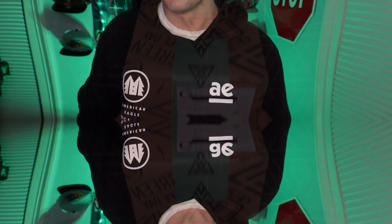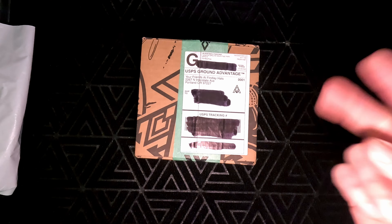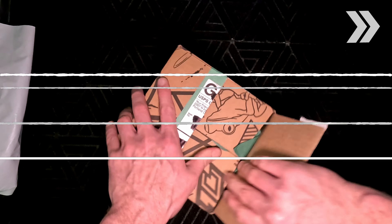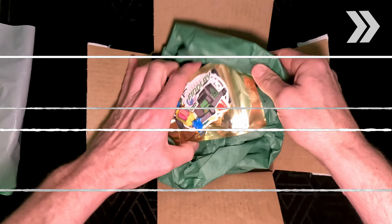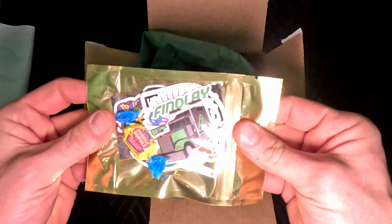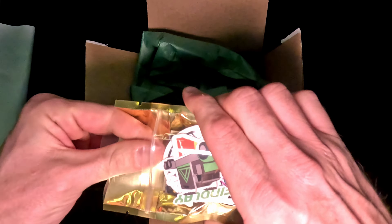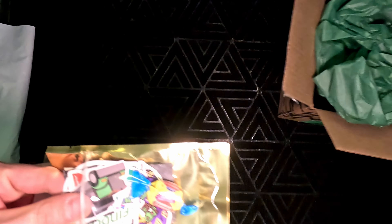So if you guys are ready, let's check out that first box. I'm pretty sure this box is going to have two hats inside. I think I ordered some extra stickers this round, so let's check these extra stickers out for you guys real quick.